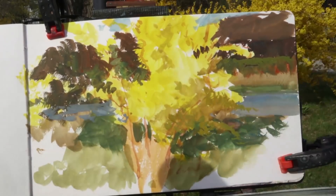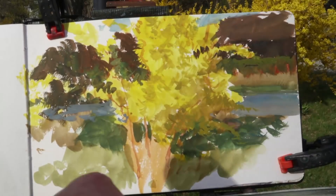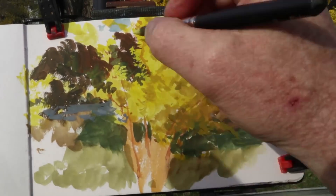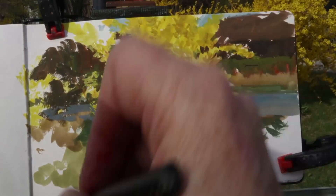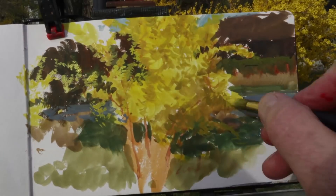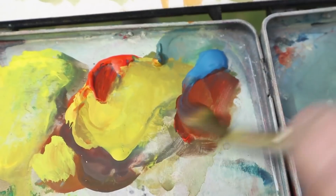All of the stems rise up out of a cluster in the middle. So I want to get that shape or silhouette first by placing the yellow overall color and then cutting in there with that dark, and now coming back again with some little dots of paint.